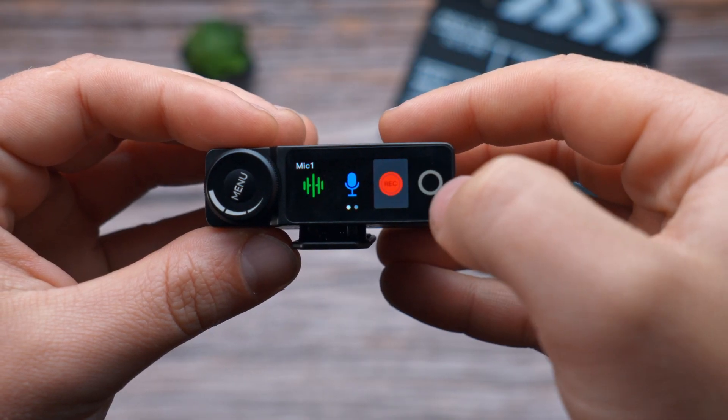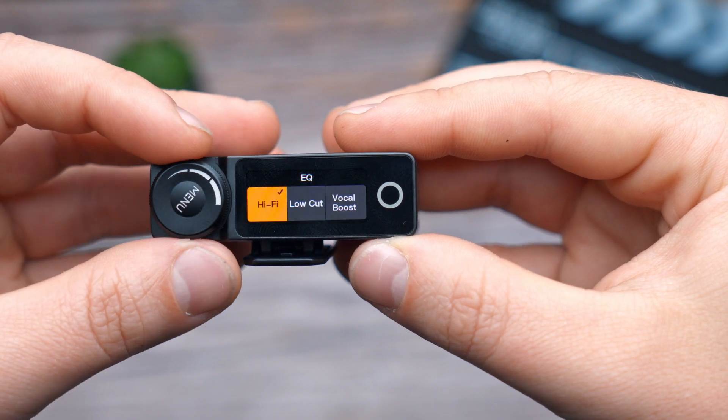One of the best features I like about this system is the ability of internal recording. If you're in a situation where you forget your SD card — which sometimes happens — you can simply record internally, with up to 8 gigabytes of storage and up to 14 hours of recording time, which can in many situations be a lifesaver.